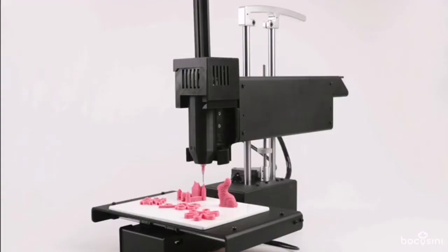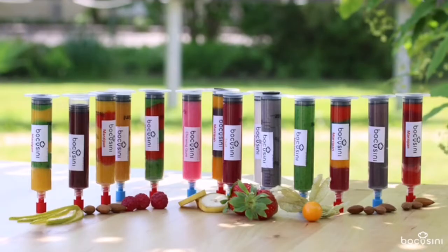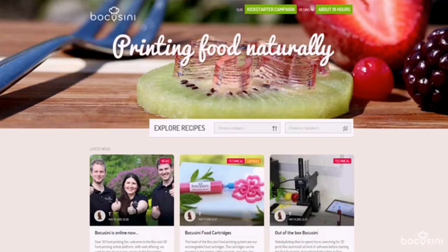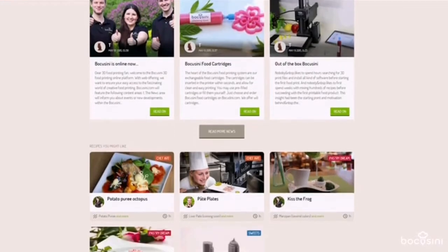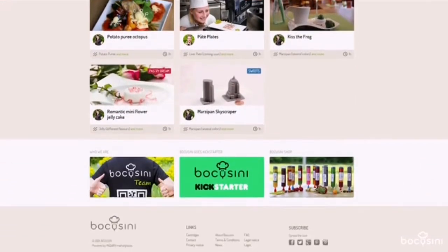The Bocosini universal food printing system consists of four elements: the printer, the cartridges, the Wi-Fi connected browser-based user interface, and Bocosini.com — the world's first online food printing marketplace and forum, which will continuously provide you with new design ideas, recipes and downloadable food creations.